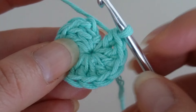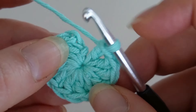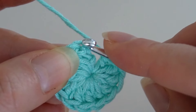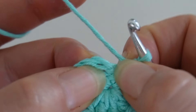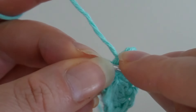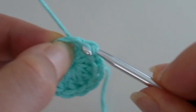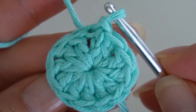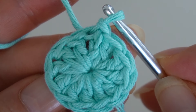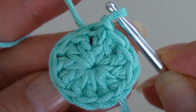Before closing the round I tighten the magic ring. Then I finish the round by making a slip stitch into the top of the 2 chain stitches. Now I'll move on to the second and final round.